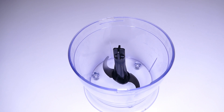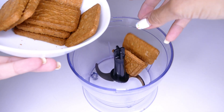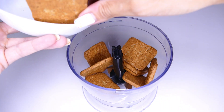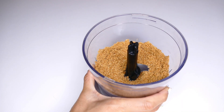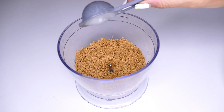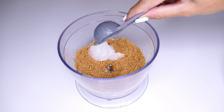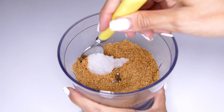Seguimos con la receta y ahora vamos a ir con la parte de la base. Para ello voy a triturar galletas — en este caso estoy utilizando galletas integrales de espelta sin azúcares añadidas. En un momentito ya las tenemos listas. Ahora voy a quitar la cuchilla y voy a añadir aceite de coco. Como siempre, tenéis todos los ingredientes en la cajita de descripción con las cantidades exactas. Voy a mezclarlo bien.